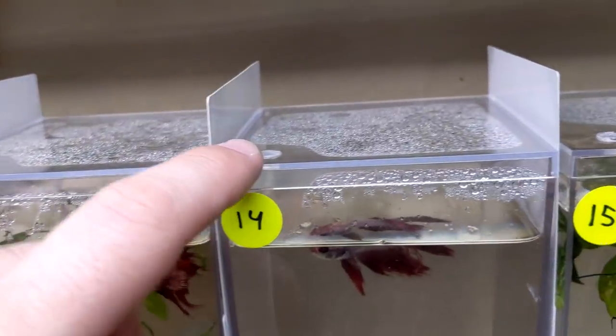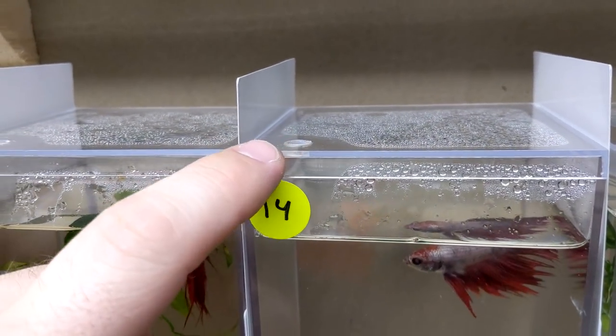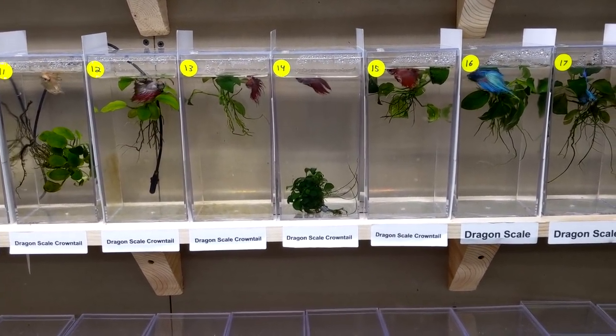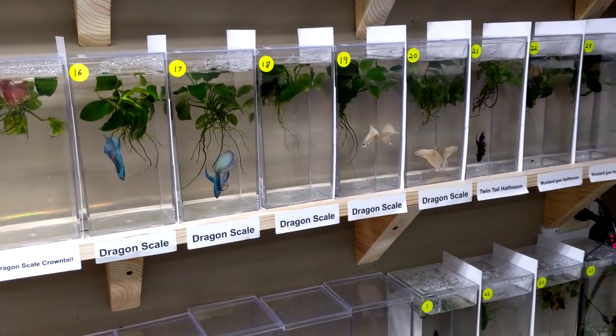And then the betta covers — these are actually really nice. We drilled a little hole so we could feed through there and so they could breathe through there, ensuring good oxygen exchange. The downside to these containers is you have to do water changes a lot. We're doing water changes Monday, Wednesday, and Friday — three times a week — to ensure that nothing fouls the water or goes too crazy.